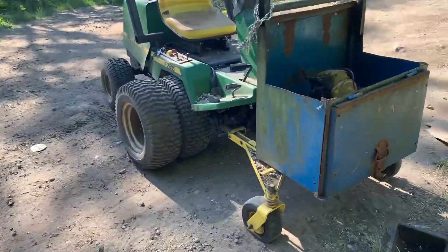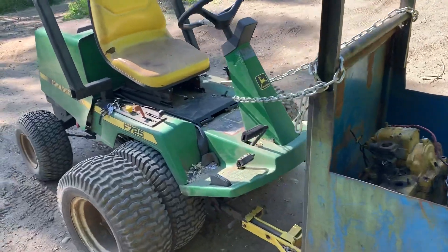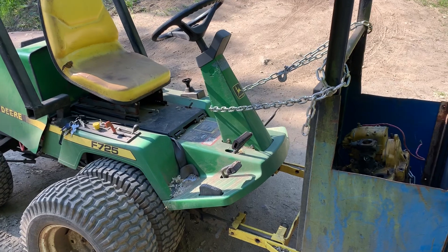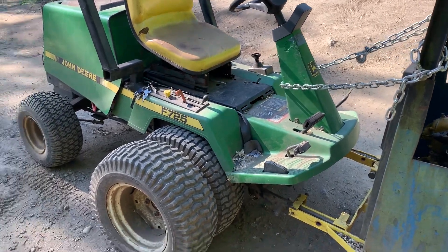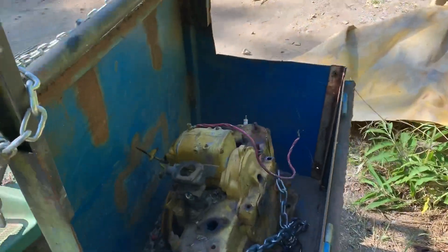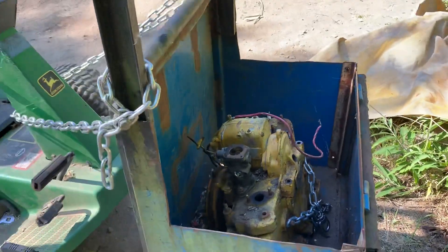I'm about to haul it around to the shop in my F725 John Deere. I use this thing for everything but cutting grass — my modified F725. I'm about to haul this thing around to the front so I can get it pulled apart.